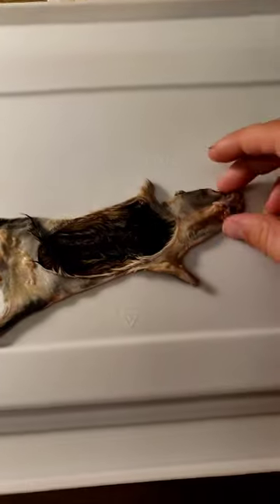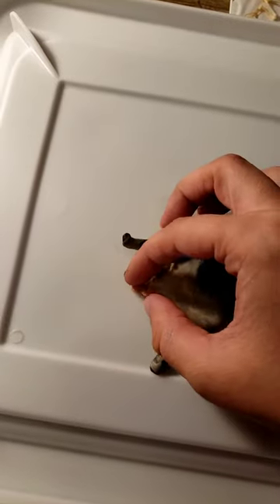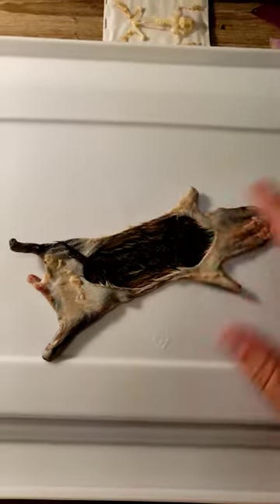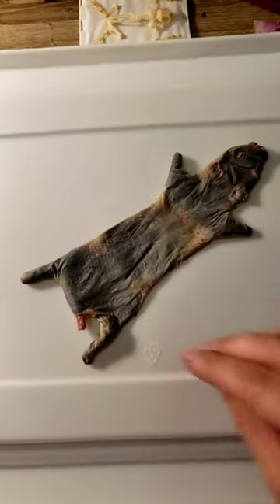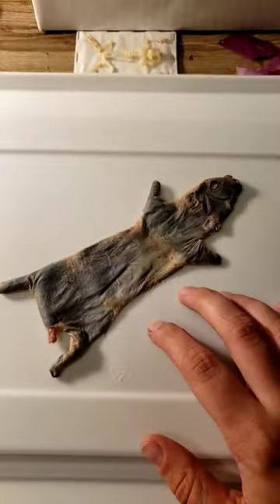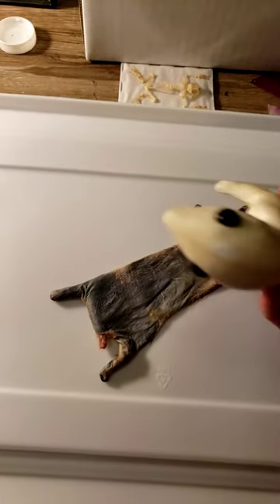I got it rinsed and dried off, and I also ran it through a bit of isopropyl alcohol to kind of get all the bacteria out of it. I'm still going to wash my hands after, of course, but that just helps for the process to get rid of any leftover bacteria. So now I'm going to work with this and put it on this guy.